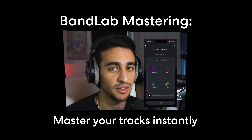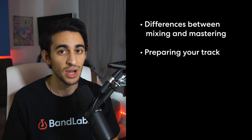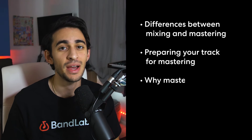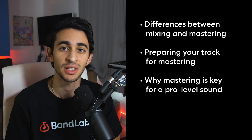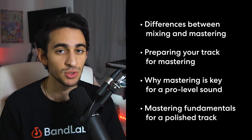Hello everyone, my name is Mine. In today's video, we'll be going over the basics of what mastering is and how to do it easily and for free with BandLab. I will be giving various tips on the differences between mixing and mastering, how to set up your track the right way for mastering, why mastering is absolutely an essential part of the process when trying to complete a song, and basically just the fundamental things you have to know before you master a track. And hopefully by the end of this video, you will be on your way to master mastering.